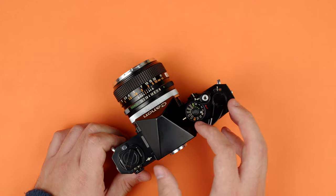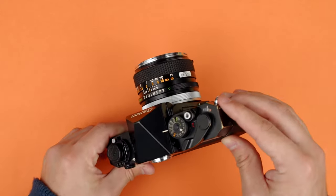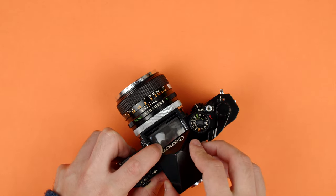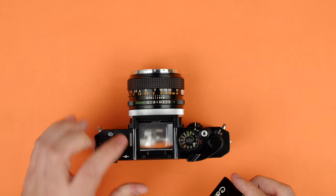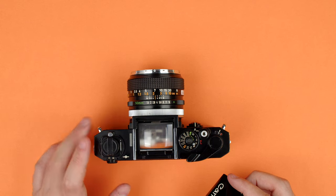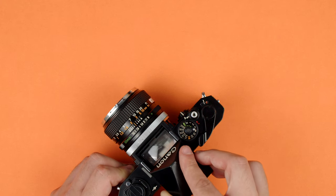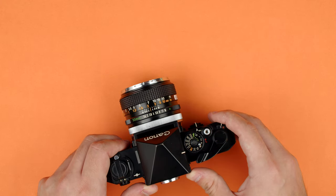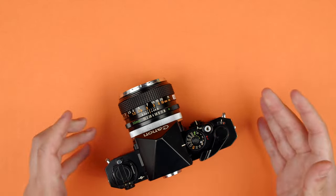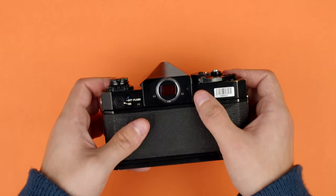Taking the prism off is as simple as pressing the two buttons on the sides, and the prism slides out backwards. That reveals our focusing screen, which is also interchangeable — there's a bunch of different options for that. We'll go over what you see in the viewfinder just a little bit later. I'll slide the prism back on — it does click into place when properly installed, so just make sure it's on the rails and lined up well with the camera.